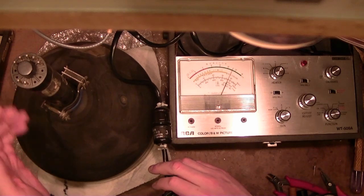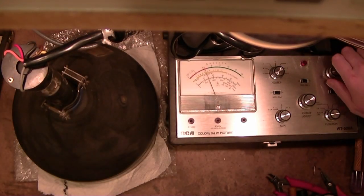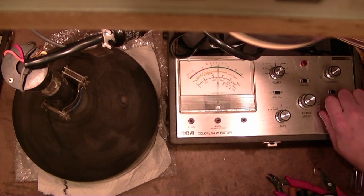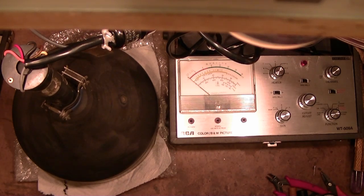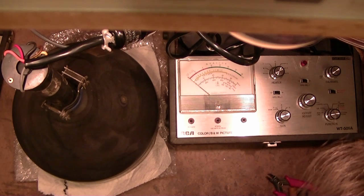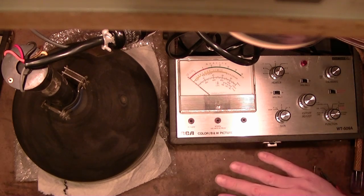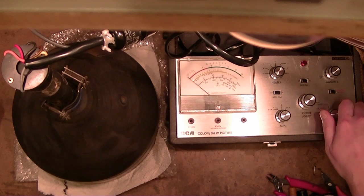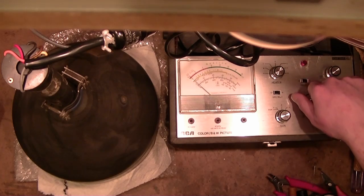I've pulled out a 10BP-4 — give that a shot. Pretty sure it's good. Turn it on, get the calibrate zone, filament is lit up. HK leakage: excessive leakage would be indicated higher, so it looks like we have no leakage for HK. Leakage for G1, assuming this is working right. Now cutoff quality activate — still nothing. Let's cutoff adjust. Right at the very end it does something.